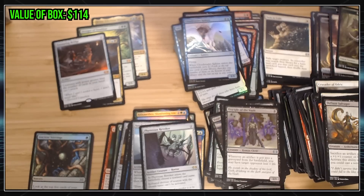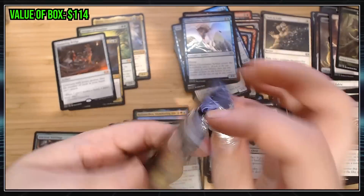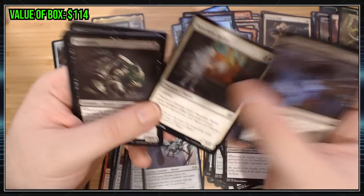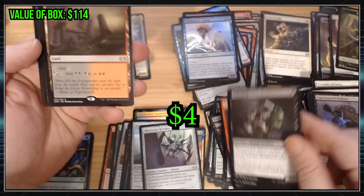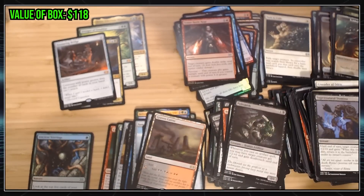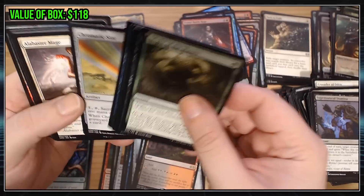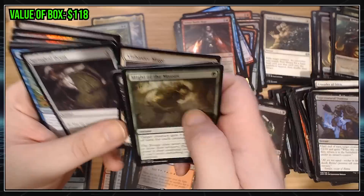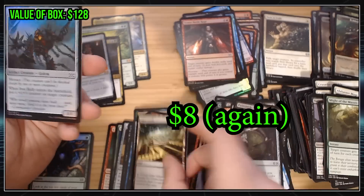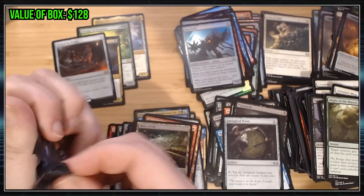Looks like we got nine packs left. Kind of getting down to the wire here in terms of finding some real value. Commons, uncommons — meh, meh, meh. Blood Moon is good. Maze of Eth is fine. Probably worth a couple bucks each, I think.